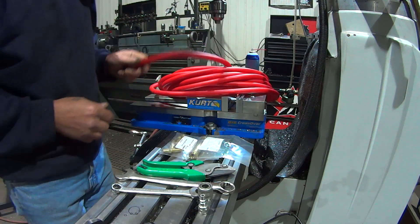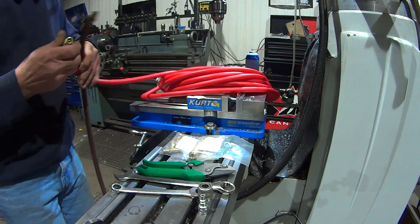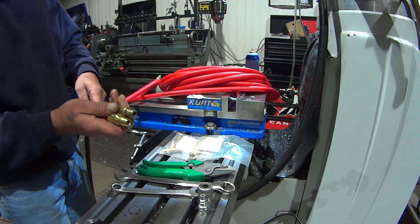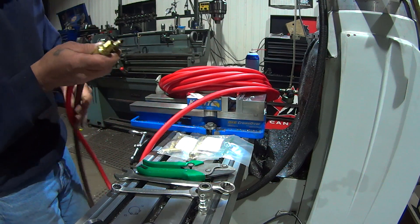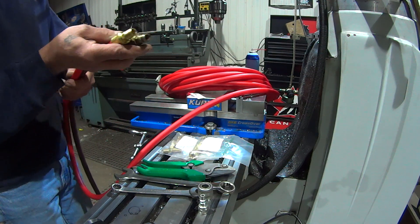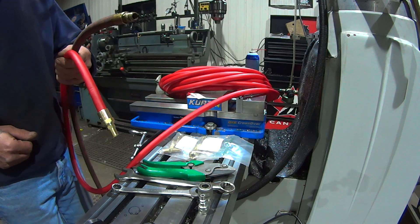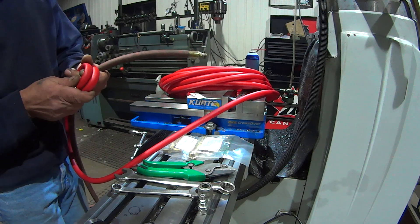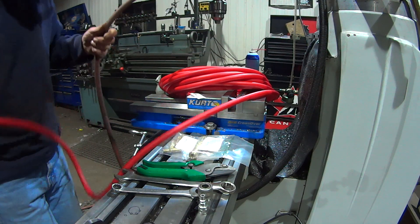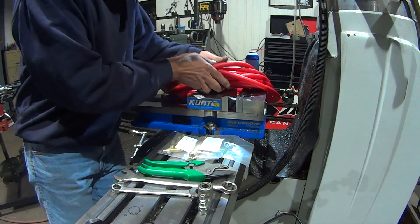Nice stuff compared to a regular airline. I'm just going to do a quick demo. We're going to take an equal length of each and just hold it out. And you can see, this is the case where limper is better. This stuff is really soft and you can coil it up. It's nice stuff to use — that's the best part about it.